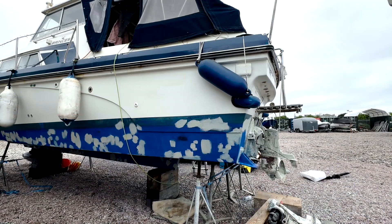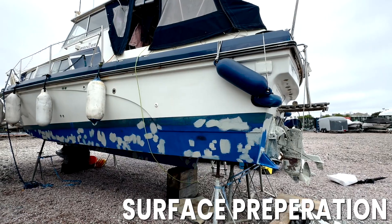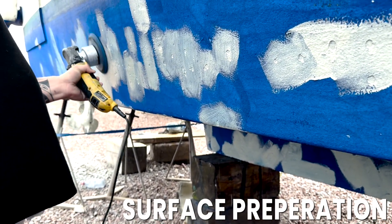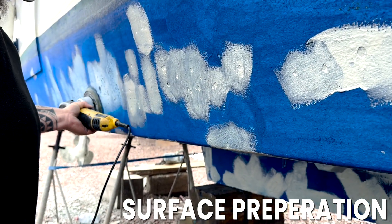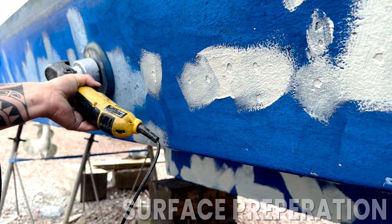When overcoating old anti-foul with the Silic 1 system, you need to make sure that the surface is thoroughly prepared. Use sandpaper or an electric sander to remove any loose or flaky anti-foul — this ensures good adhesion with the Silic Seal Conversion Primer. Once done, rinse the surface with fresh water and allow it to dry naturally.